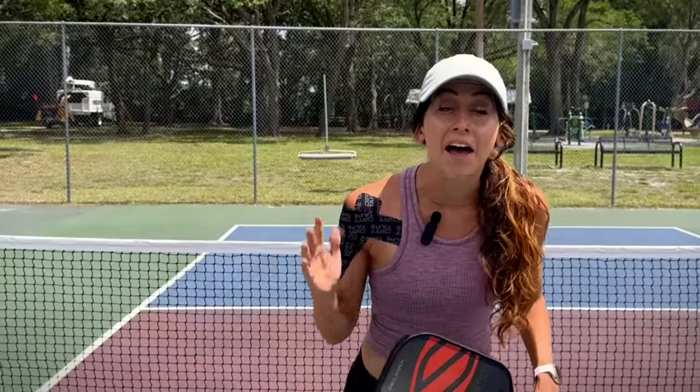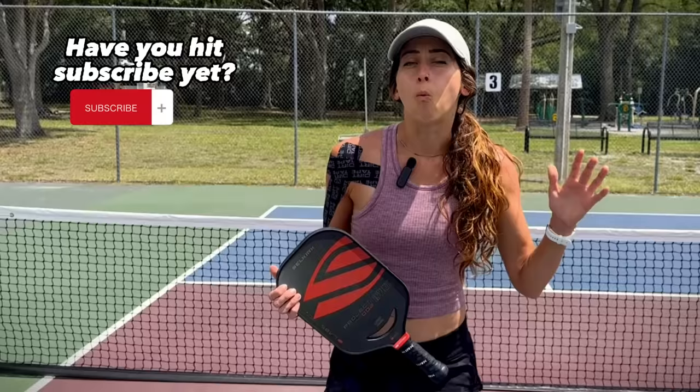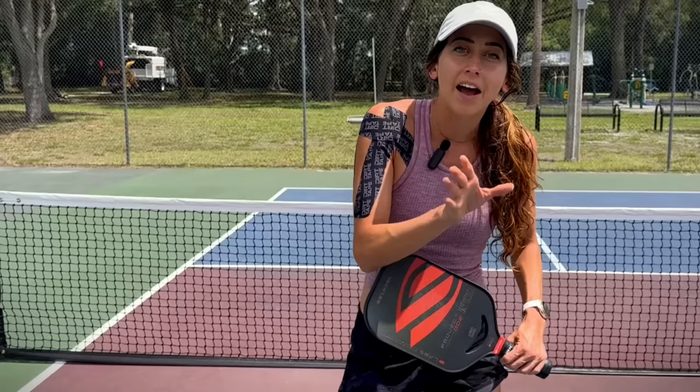A common question from students and other players is trying to understand what balls to let bounce and which ones to take out of the air, especially when playing at the kitchen line. First I want to talk through why you want to take certain balls out of the air, and then I'm going to show you a drill to help you decide which balls to take out of the air versus which ones to let bounce.